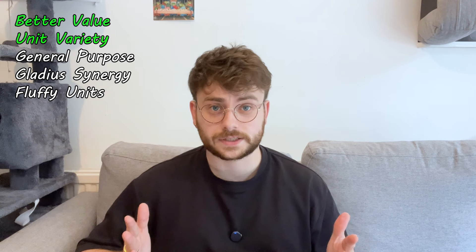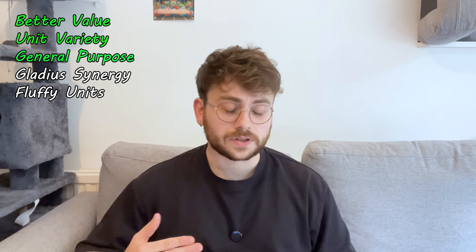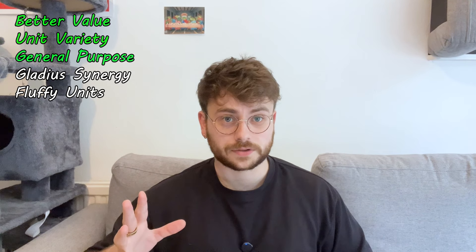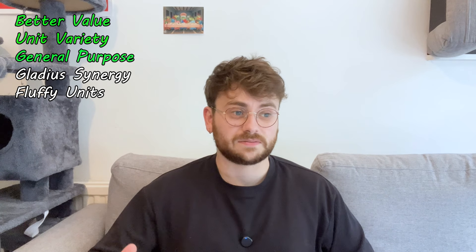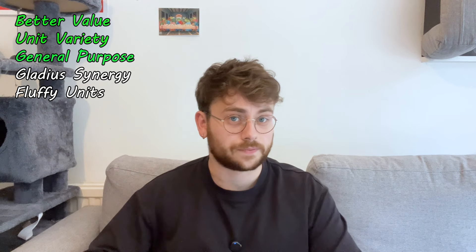We said we wanted it to be nice and generalist — a good start to a collection, but also a good expansion for an existing collection. We've got no repeating models, and all of these units are things you could quite comfortably have two of in an army if you wanted to. If you're a first-time buyer looking at this, you're getting a whole bunch of different things to get excited about that all occupy different battlefield roles. And if you're an existing collector, all of these things are things you could probably have another one of. If you were collecting Space Marines for the first time, you could buy two of these and that would be absolutely fine.